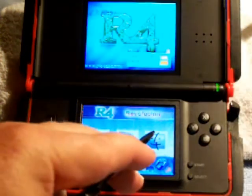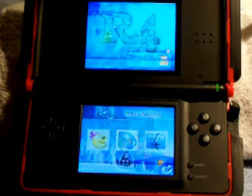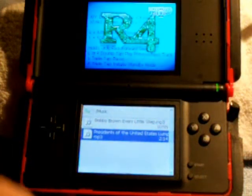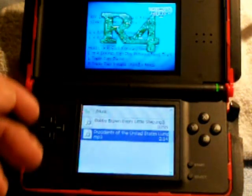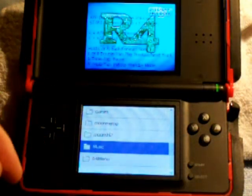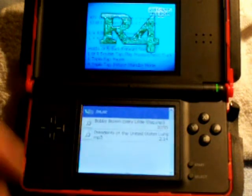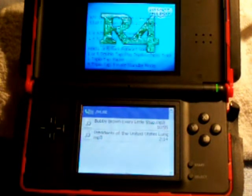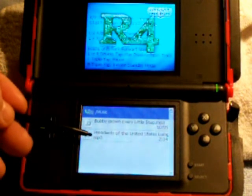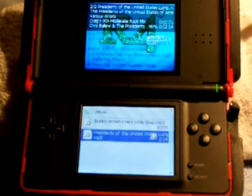We know the game folder is empty because I haven't put any games in there yet, so I'm just going to hit multimedia. And you see that I've got my two music files in there. If you don't get that, you might get a bunch of folders — just look for your music folder. There's the music folder, click on it, and there's my two MP3s. Just click on one and there you go — put your headphones on and you can use your DS as an MP3 player.